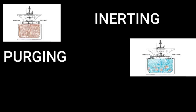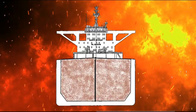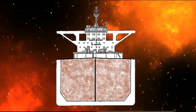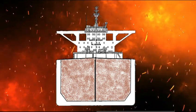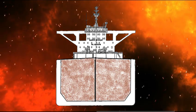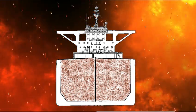Today let's discuss inerting, purging, and gas-free. Fire on a tanker is the most dreadful thing to imagine, especially in case of a loaded tanker. For this reason, the oxygen level inside the cargo tank must be such that even if a source of ignition is accidentally present, the fire triangle would still be incomplete.